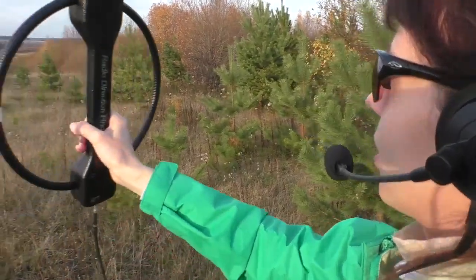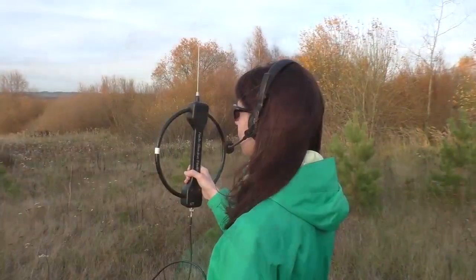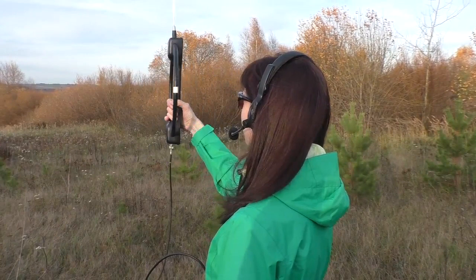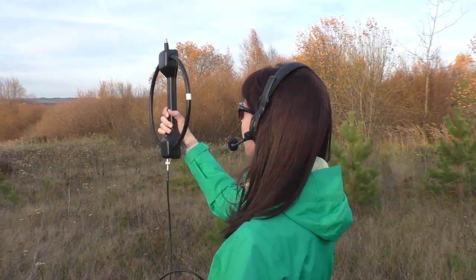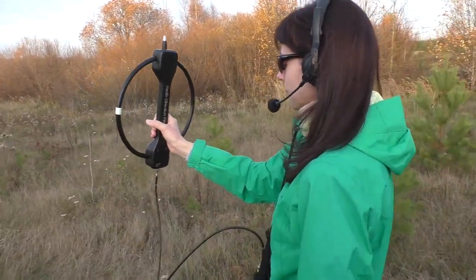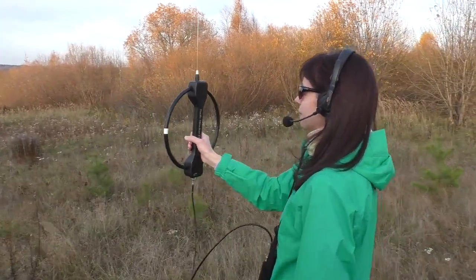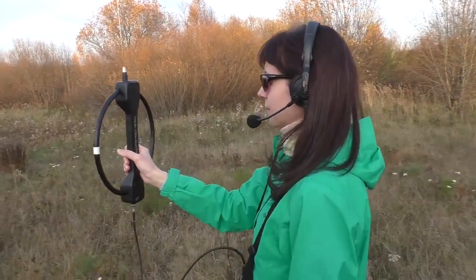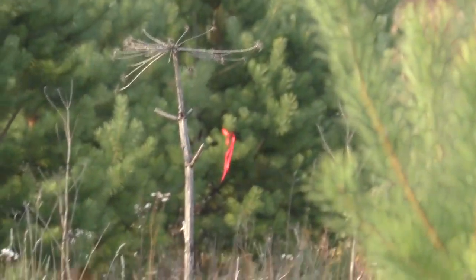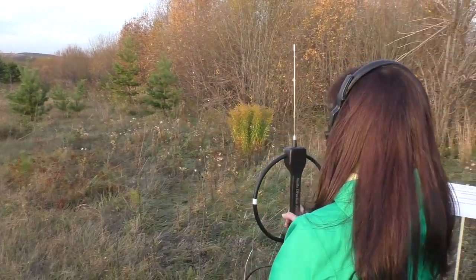We can hear the signal changing — this is the direction we should look for. Let's check again in the cardioid operation mode. We have found our hidden transmitter near the tree. This is how radio direction finding works, and it's really fascinating especially when doing it in an unfamiliar area.